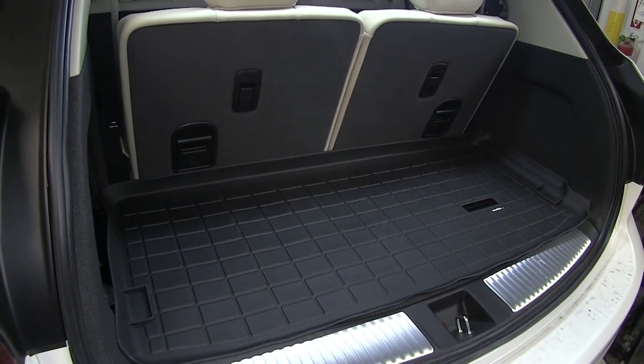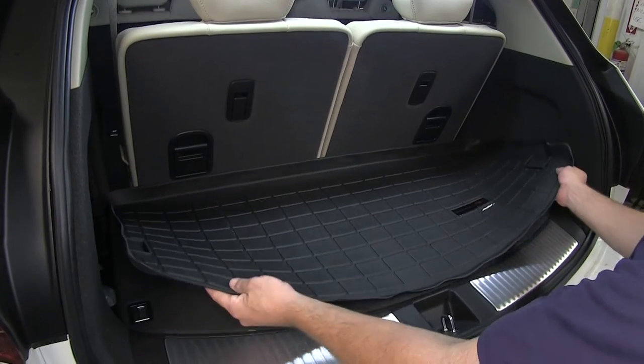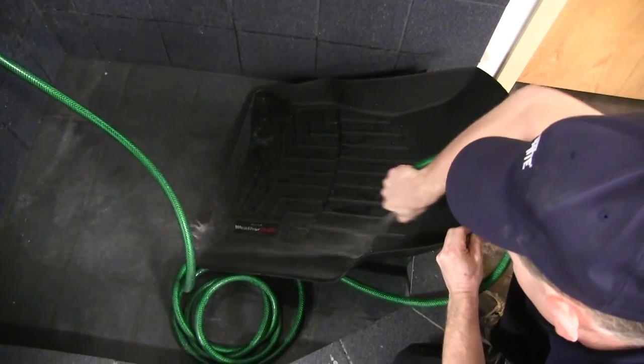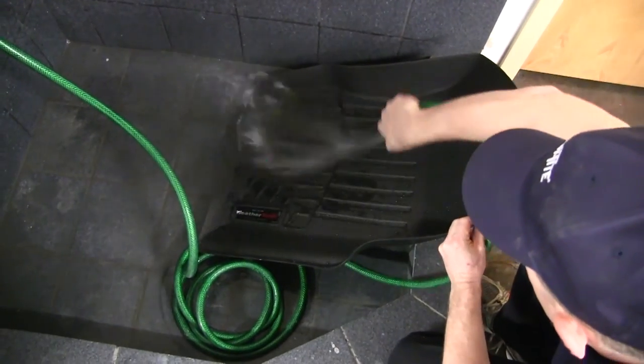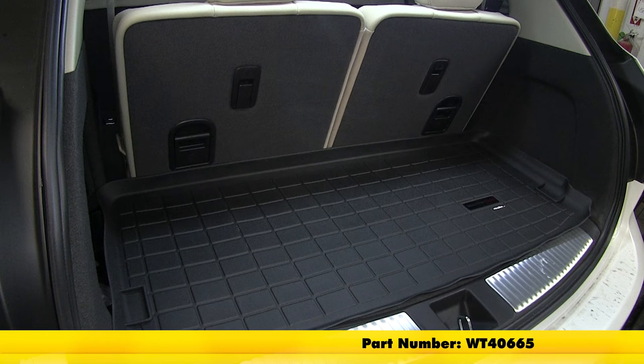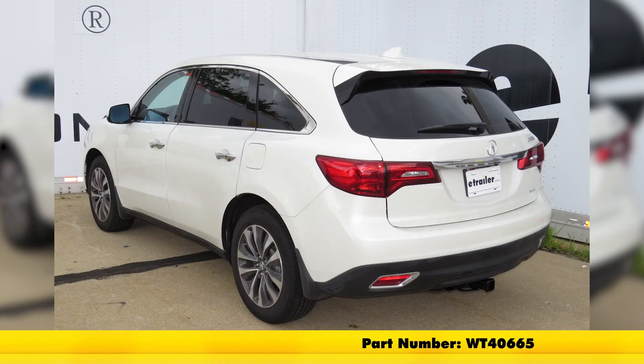Now not only is it easy to install, but it can also easily be removed and cleaned and washed with soap and water. Just like that our cargo liner is installed and we're ready to hit the road. And that will do it for the review and install of the WeatherTech Custom Fit Rear Cargo Liner part number WT40665 on our 2016 Acura MDX.